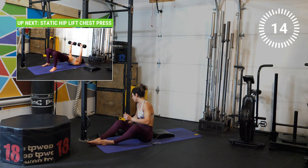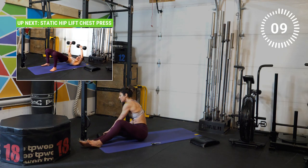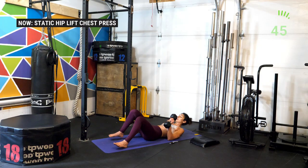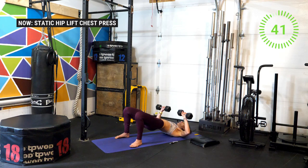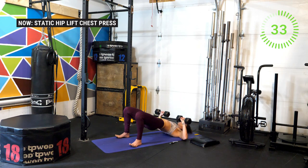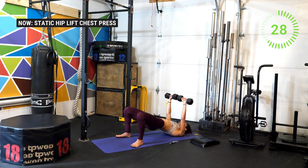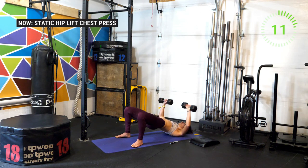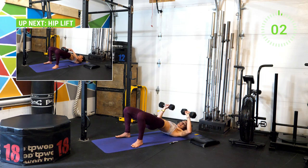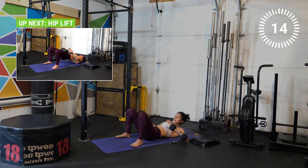Good work athletes! Get rid of the ab mat, grab both dumbbells, and get into a bridge position with a chest press. Lift up your hips, lock it out, and bring the weights together. I'm doing a quick audit — watching the hips, making sure I don't drop them at any point. Lift up the toes and really drive through the heels; you can also bring your heels back just a little bit to adjust. Make sure you're still pushing up — if you feel like you're in a good position, squeeze harder, lift a little bit higher. Inhale on the way down, exhale on the way up.